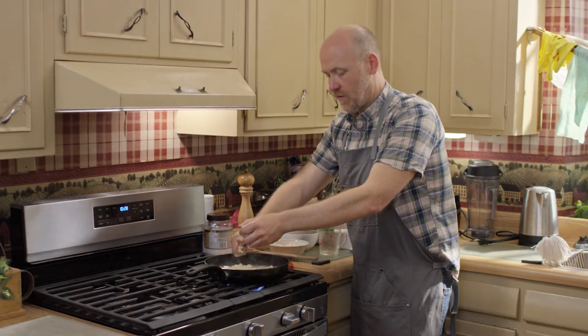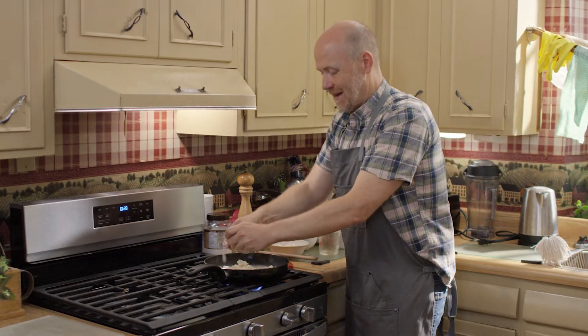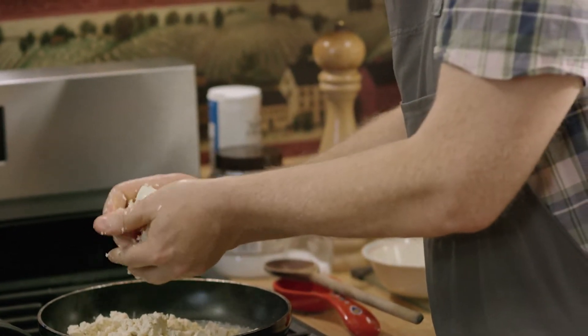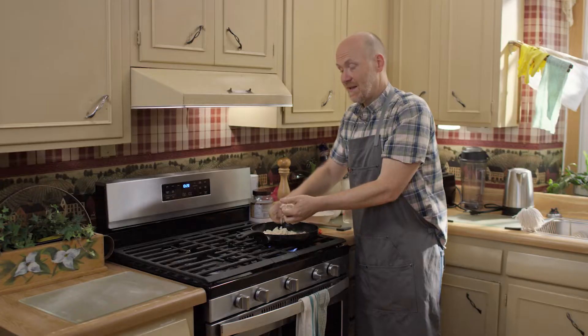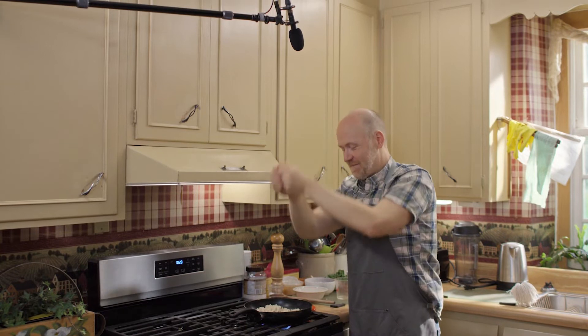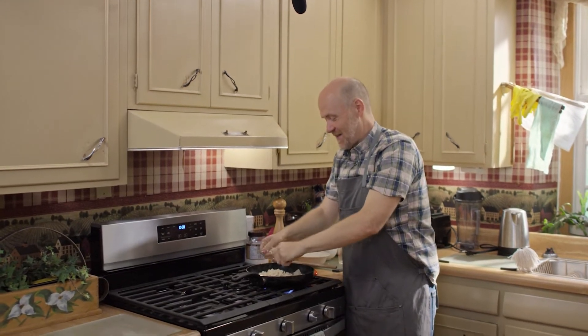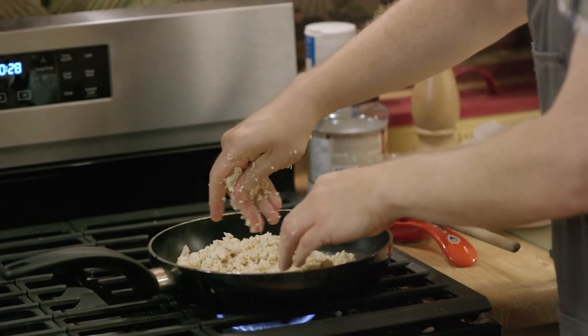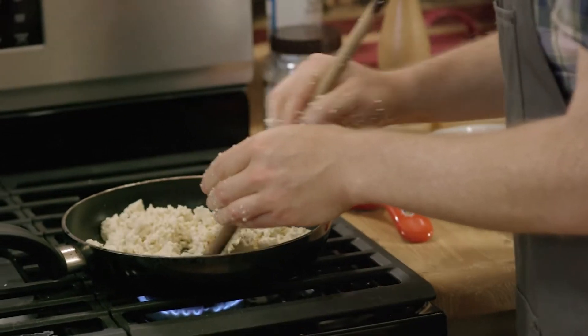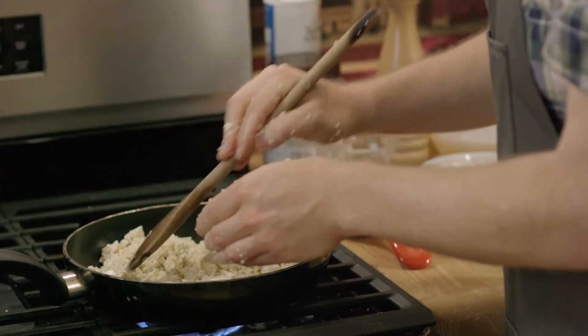I'm using a whole block of tofu. This is easily enough to serve about two adults, or you can make a big batch and have it for another breakfast morning. Listen to that squishy — it's not an attractive sound, but that's the sound it makes. You'll see I didn't break it all up with my hands.